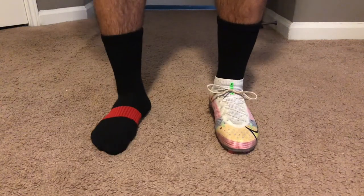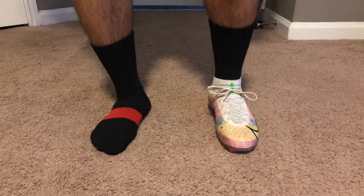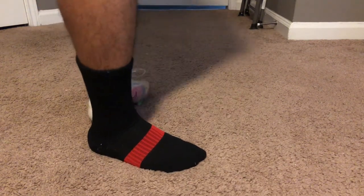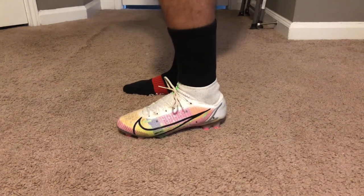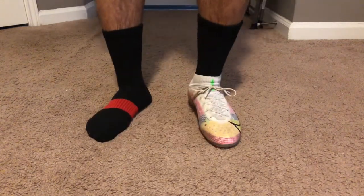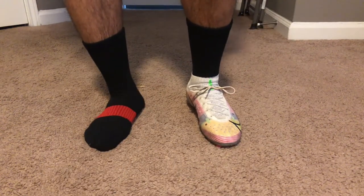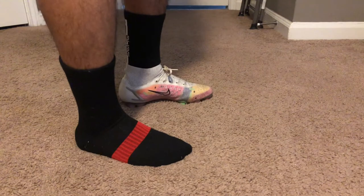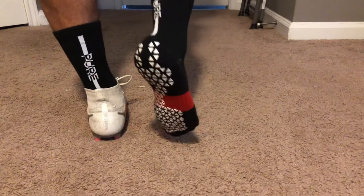Alright guys, here we are with the on-feet portion. As you can see, I have one with a cleat and one without a cleat, just so you can get an idea of how they look. Honestly, as soon as you put them on, you can really feel the difference — these are way more comfortable, more to my liking than the other ones. The bottom is nice and cushioned, the top is very breathable and moisture wicking. I'm wearing my size small, the same size I got with the other ones. So if you already purchased some, go with the same size — they fit pretty much perfect.